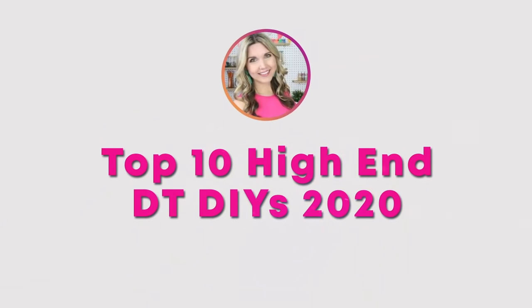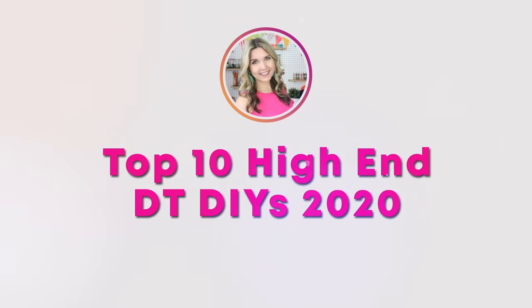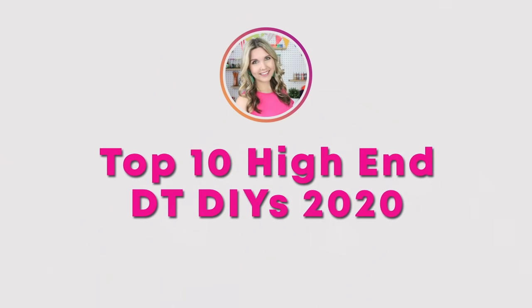Hey everyone, welcome back to my channel. If you're new here, I'm Liz and in today's video I'm sharing with you my top 10 high-end Dollar Tree DIYs from 2020. These are the projects that you guys loved this year and I can't wait to share them with you again.